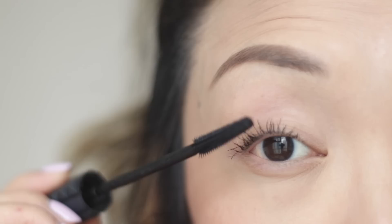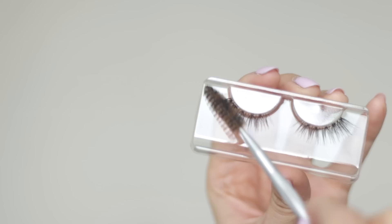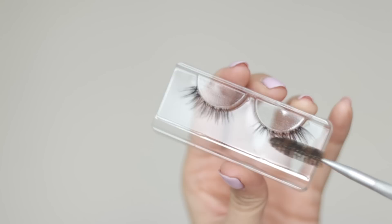Now get ready for this hack — I've been seeing this trend everywhere and I had to share it with you. If you love wearing lashes and want them to look more fluffy and natural, grab a spoolie and brush them left and right vigorously. This hack works really well with cheaper lashes to help them look more luxurious and fluffy.